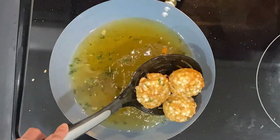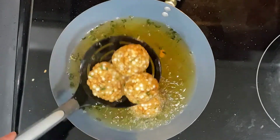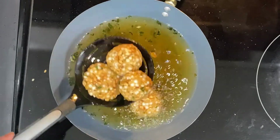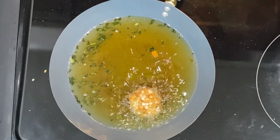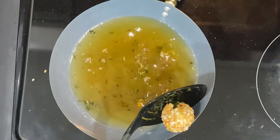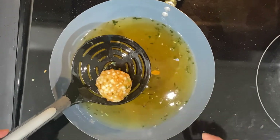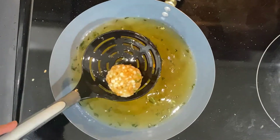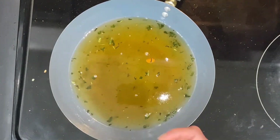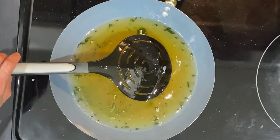The vadas look nice and done — this is how they should be. Take them out on paper towel so it absorbs the oil. If during frying you feel the oil is getting cold, you can turn up the heat a little bit and then bring it back to medium. You can keep adjusting — high, low, high, low — but never fry on high heat continuously.